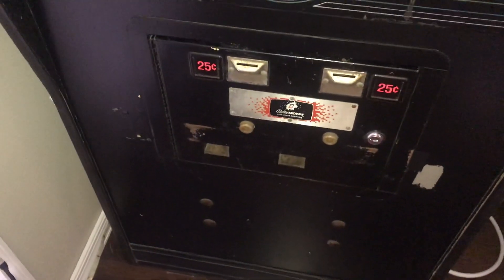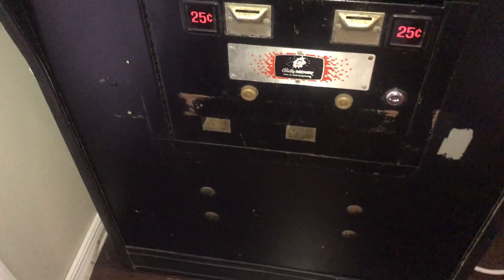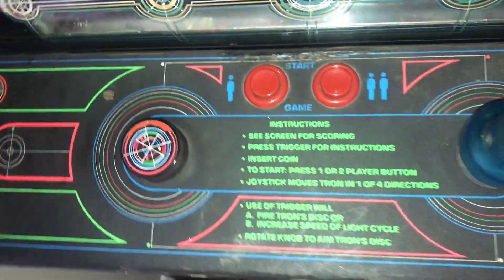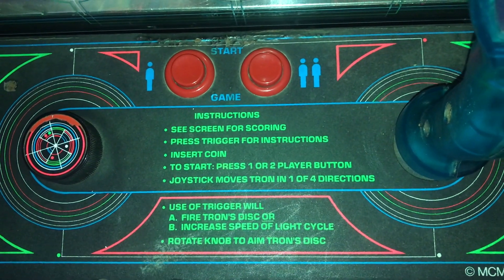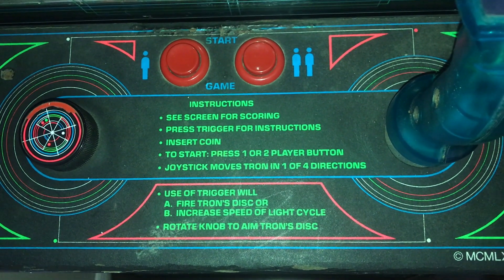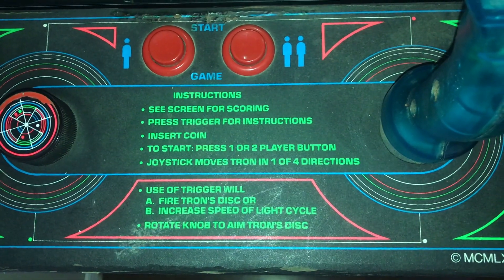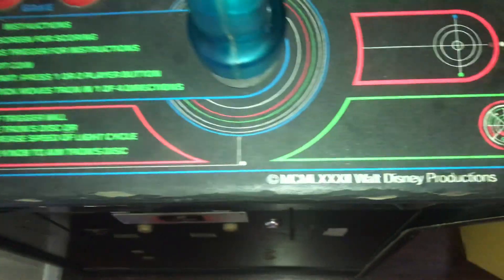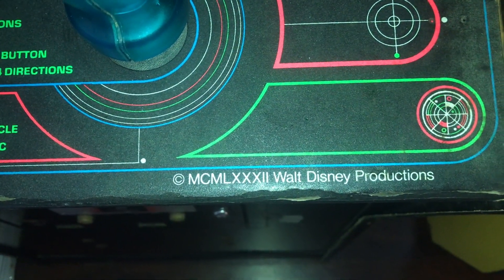Look at the coin door — again, not in too bad of shape. And here are the instructions: see screen for scoring, press trigger for instructions, insert coin. To start, press one or two player button. Joystick moves Tron in one of four directions. Use of trigger will A, fire Tron's disc, or B, increase speed of light cycle. Rotate knob to aim Tron's disc. And right here it says 1982 Walt Disney Productions.